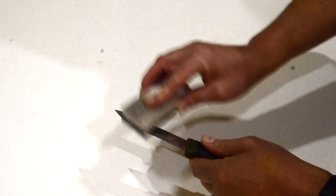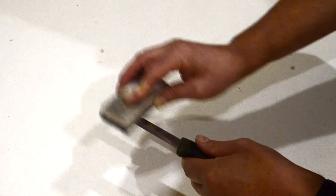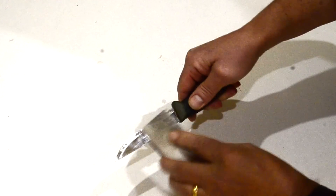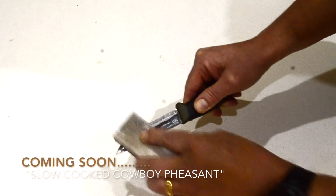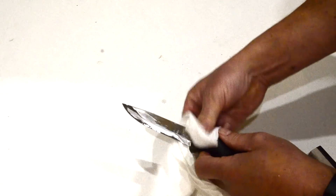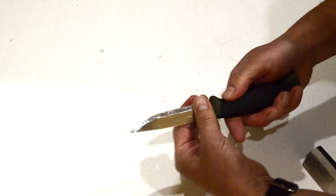A good knife should be kept sharp at all times if it's to do the job it's designed to do properly. On this knife I'm currently using a blue whetstone with only water on it — it's a very fine stone and it puts a real good edge on the knives. And that's a real good sharp edge.